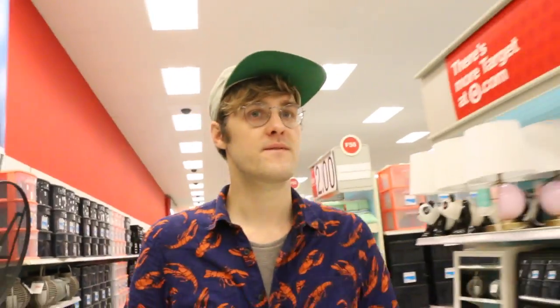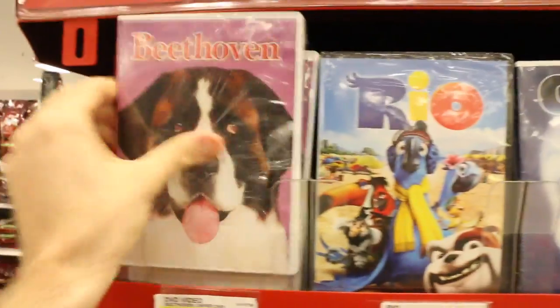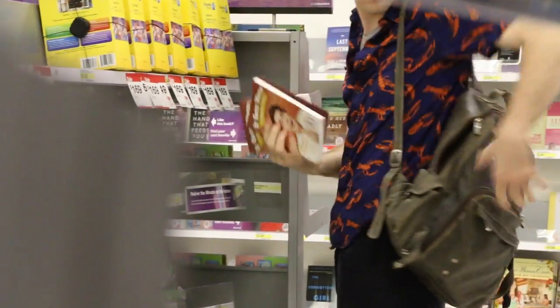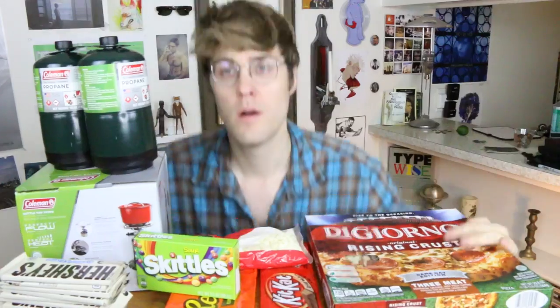As I was leaving Target, I found some incredible stuff: a copy of Casper, a copy of the Bee Movie, a copy of Beethoven, a disgusting picture of a baby, a very promiscuous Elsa, and an even more promiscuous Minnie. And can you believe it — I almost left Target without supporting my friend Shane Dawson by picking up a copy of his new book, It Gets Worse.